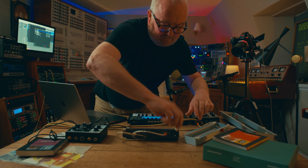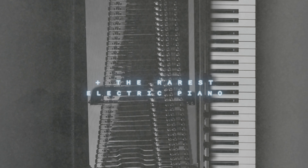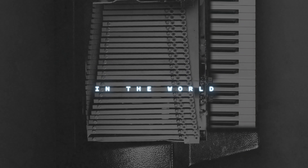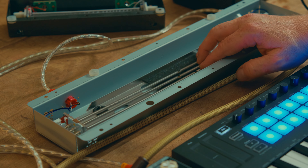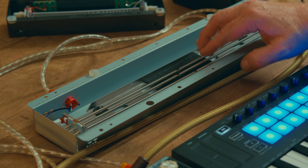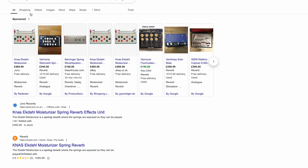Something's burning. Spring reverbs vary in price massively, but the one thing that unifies them all is none of them can do this. Except for the Knass, and the Knass is nearly $500 odd.